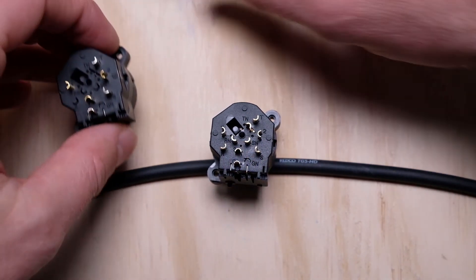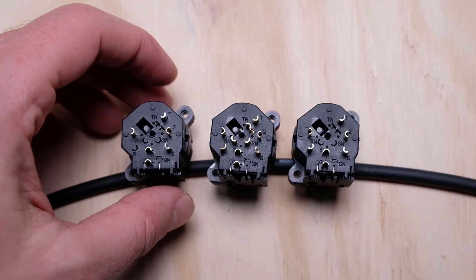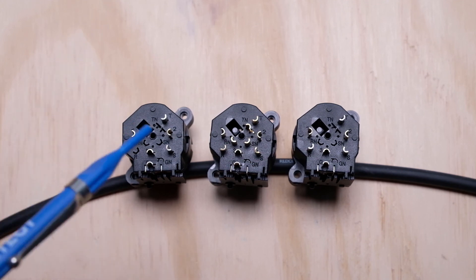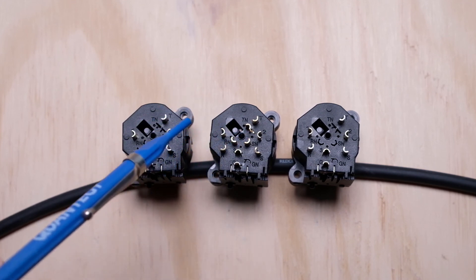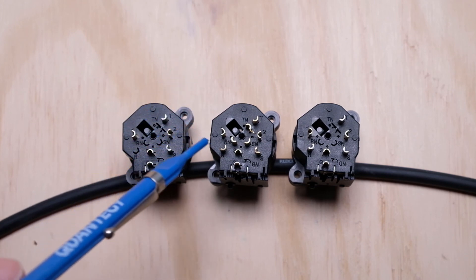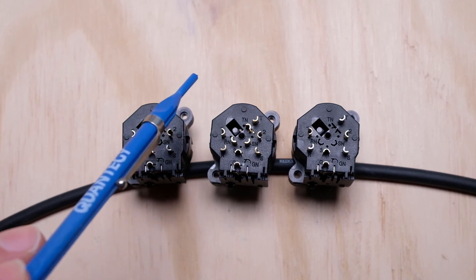That's about all I have for the combo jacks. They're very cool — lots of good functionality, and they can save you time and space in the studio. Honestly, they're not terribly expensive; not much more than a standard XLR or quarter-inch jack, so definitely check them out at your favorite retailer. For those of you actually using the switching type jacks with normals, please leave a comment and let me know how you're implementing them — I found very few documented use cases during my research, so I'd love to hear about your application.